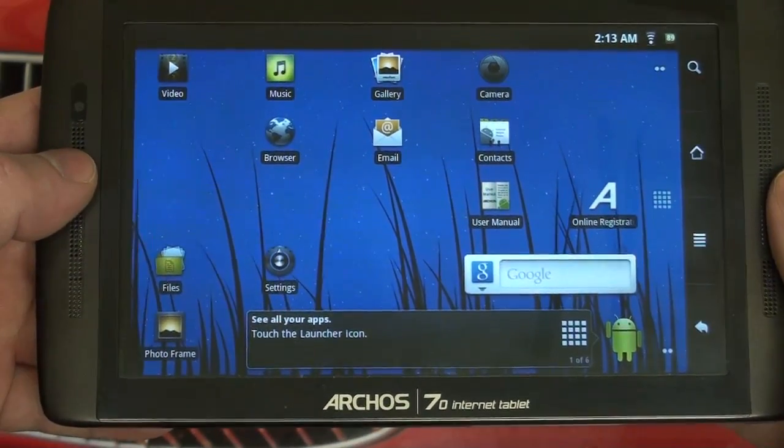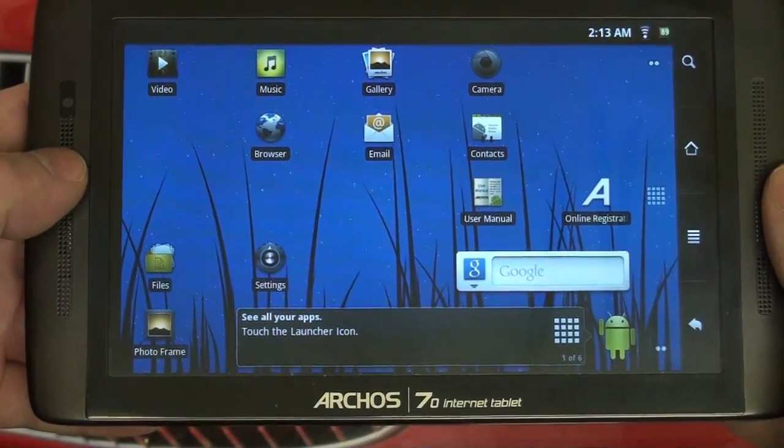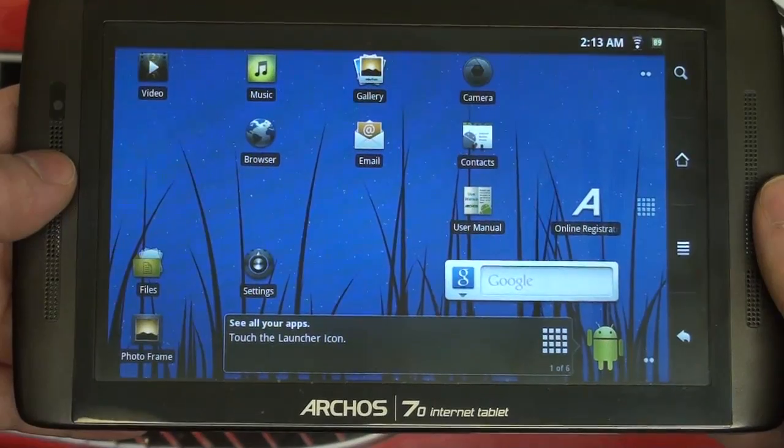What I really wanted to show you guys is how easy it is to install the Android marketplace on both the 70 and 101, since the procedure is exactly the same.